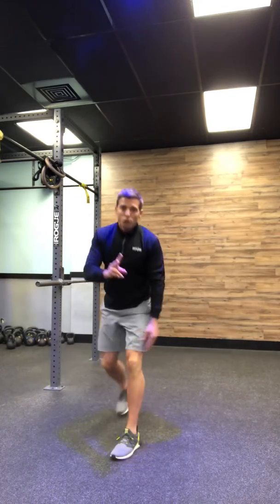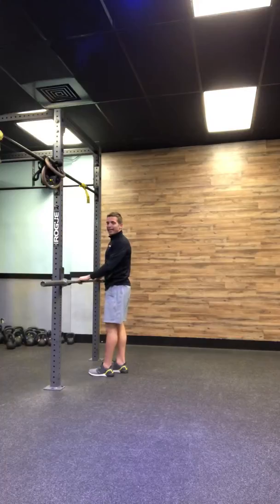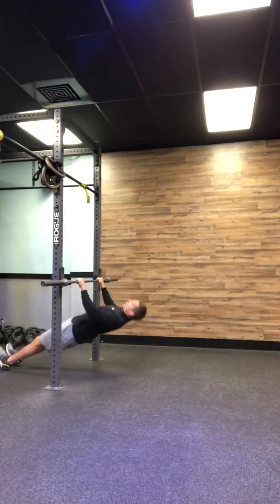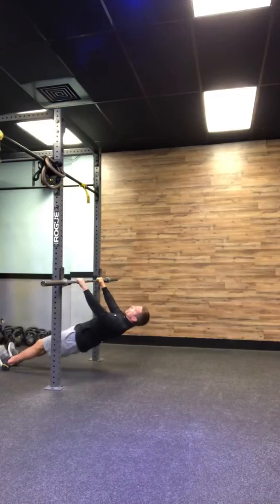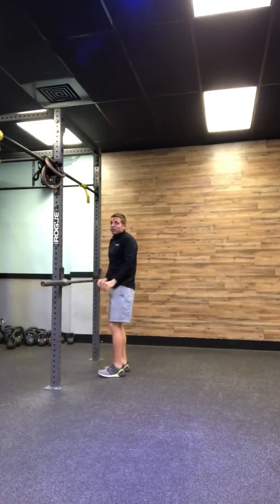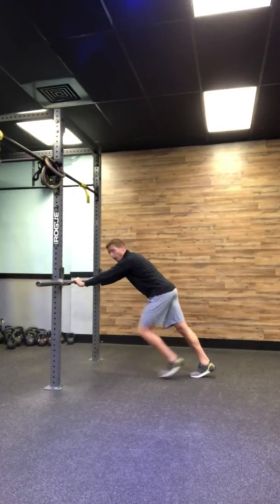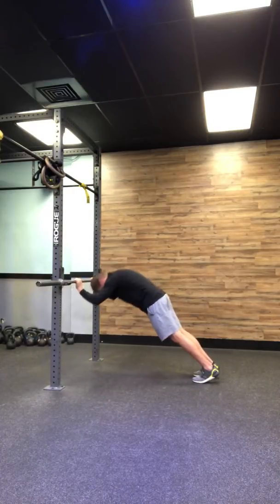As soon as you're done with those two movements, you go into your pull variation. You're trying to use a kitchen table, something with some height. You are going to go directly into 15 inverted rows — make sure you're trying to get chest to bar, shoulders down and back, and trying not to shrug. After your 15 inverted rows, you're going to go into 12 tricep extensions, keeping your glutes and midline nice and tight.